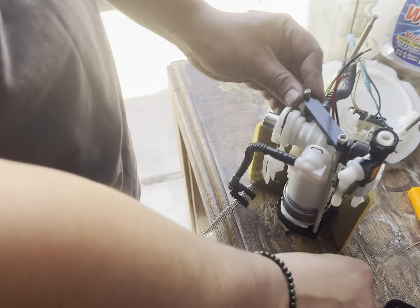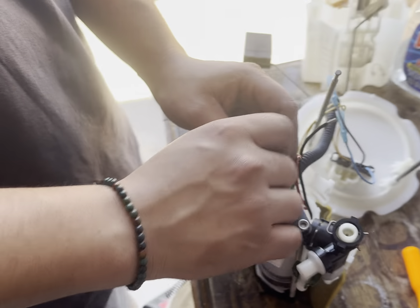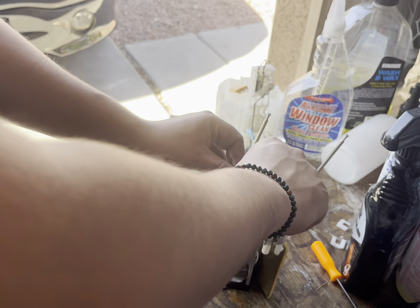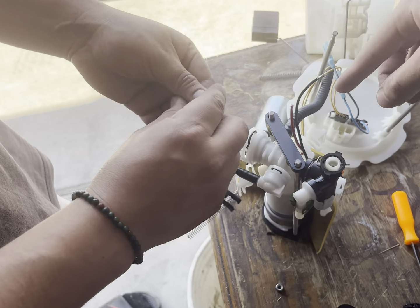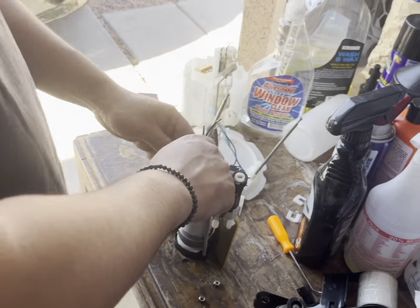Next step: you gotta connect this little piece to here, which is what he's doing right now. Then we'll wire the black and red wires back together.